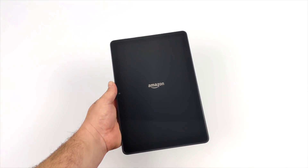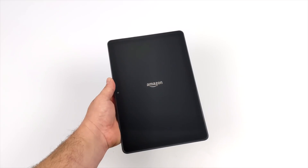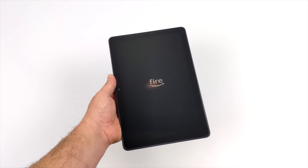Overall I'm really hoping for some great performance out of this MediaTek chip that they chose to use, which is actually the same chip they used in the last Fire HD 10.